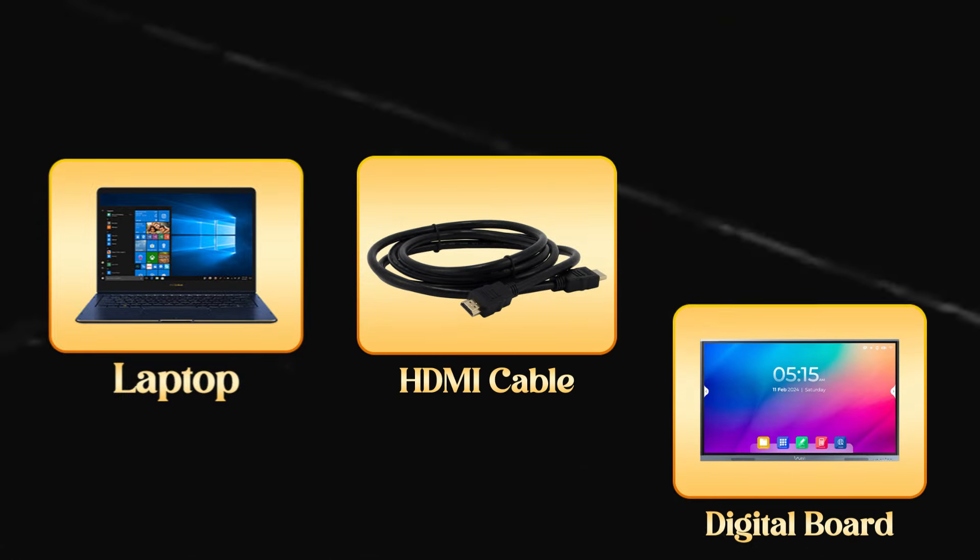For this, you will need three things. First, a laptop. Second, an HDMI cable. And third, a digital board.